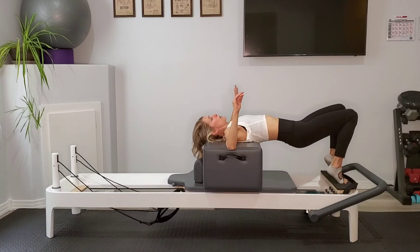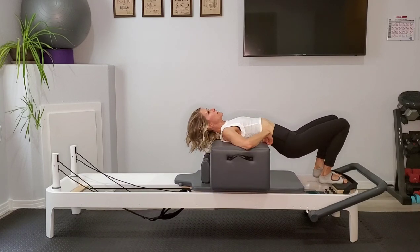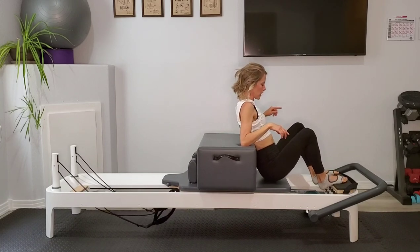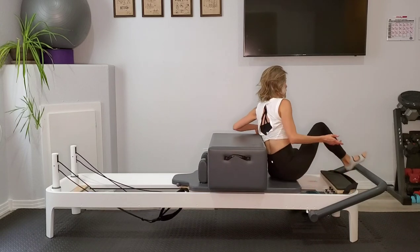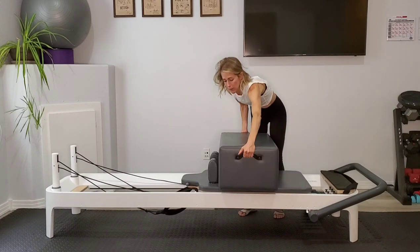Nice. Now to get off — scoot yourself back a little bit so your lower back is in contact with the front of the box, and then lower your hips down. I have fallen into the spring wall on this one before — it's not super fun — so really carefully come on up. Let's take our box and place it in the long box position.